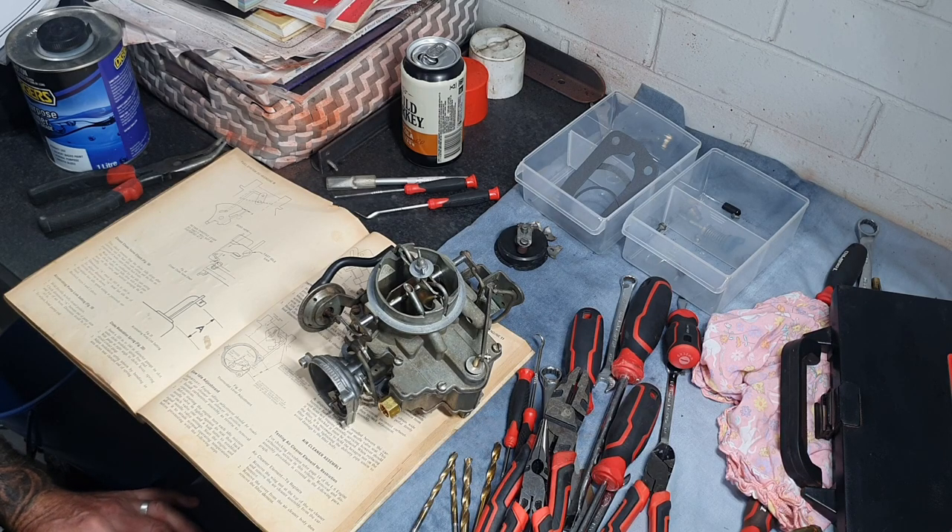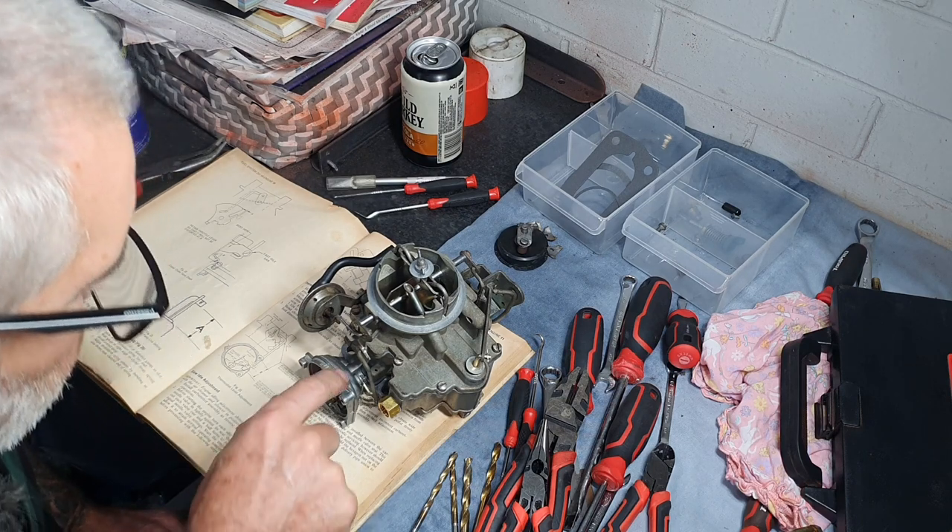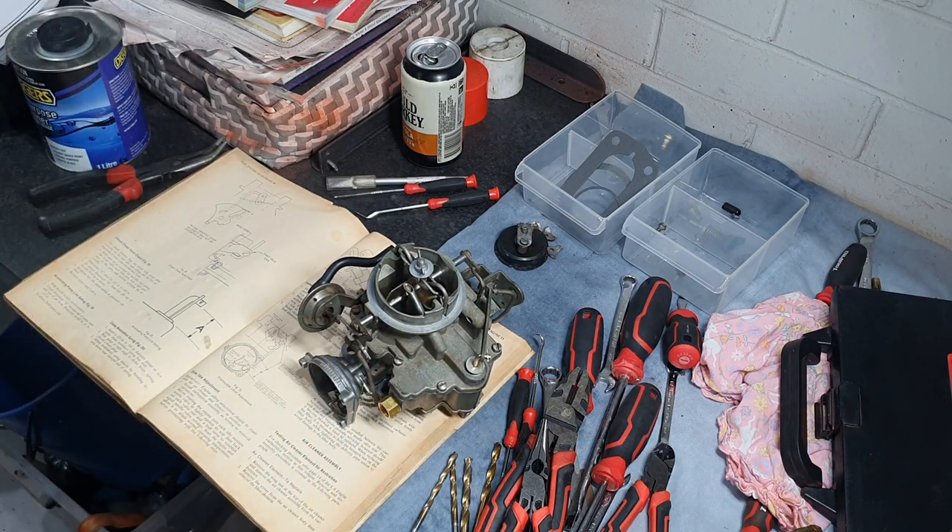There's a closed choke valve check next. There are a lot of checks and settings on this carby — there's a lot of setting up to do.